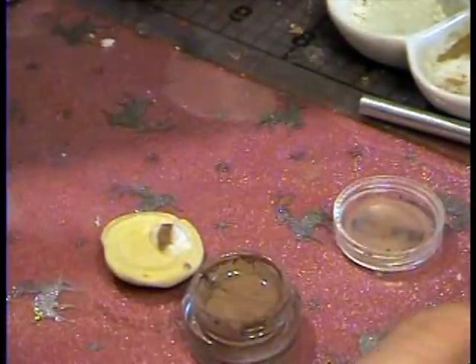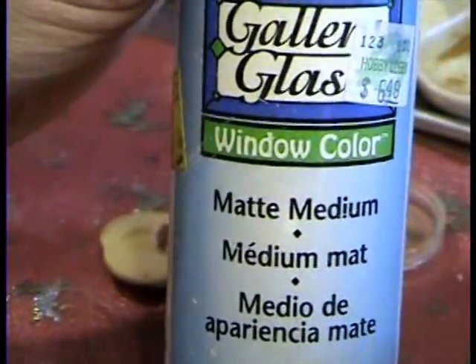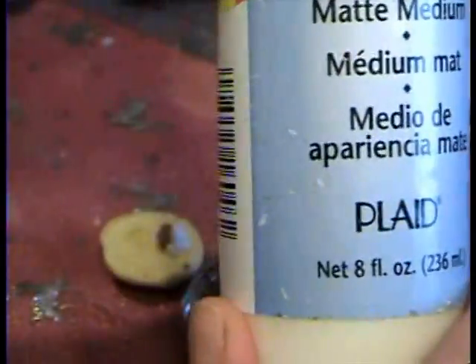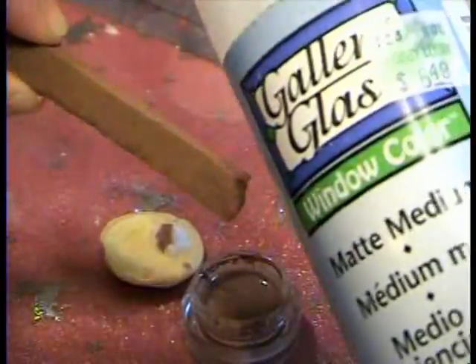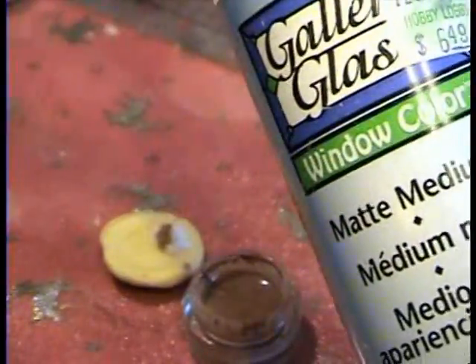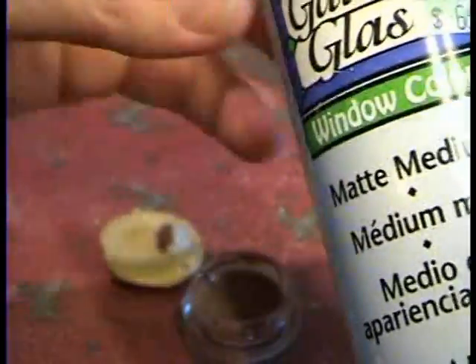The other thing you can use if you don't want to bake it — you can use gallery glass. This is just clear, and then you put shavings of the brown chalk in the gallery glass, and then it makes the same thing, but then it air dries hard, and that way you don't have to bake it.